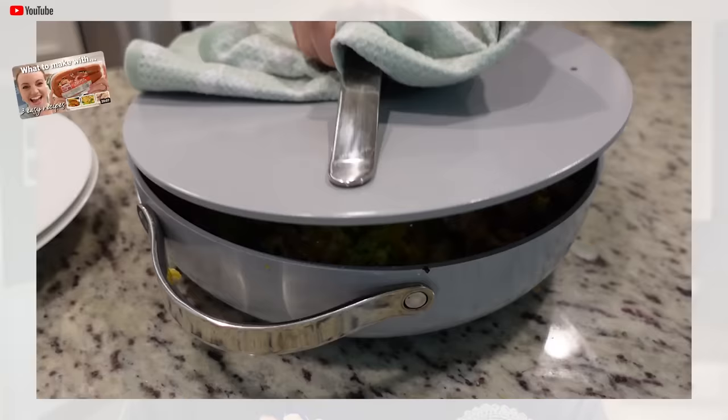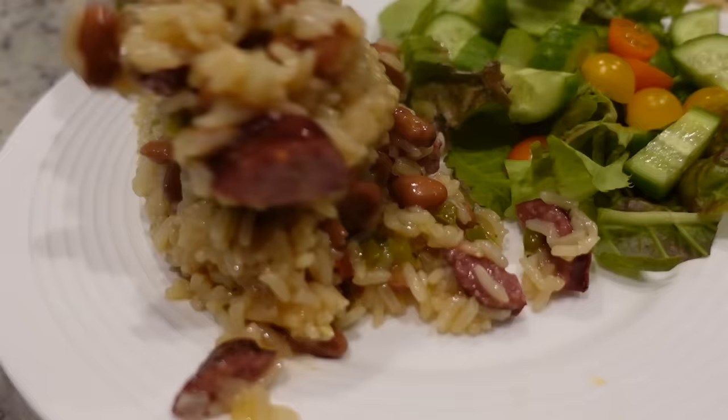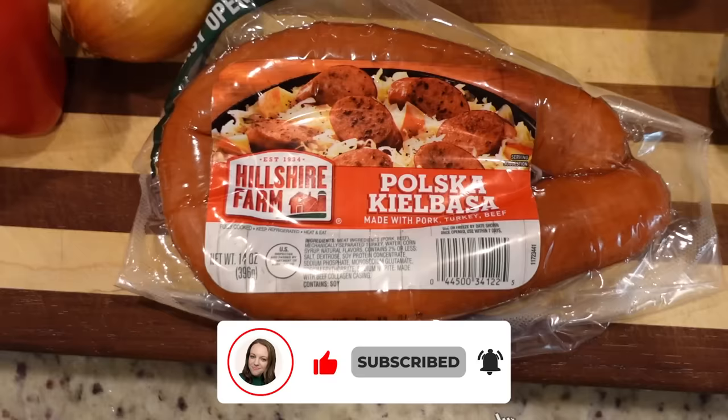Based on what you guys are watching, I decided to do another kielbasa video. I made one back in April and it has really been popping off lately. Y'all are enjoying it, so I thought I would give you three more recipes using kielbasa sausage. Hey y'all, I'm Mandy and this is Mandy in the Making. In that last video I was using Hillshire Farm kielbasa and there were so many comments saying that's the worst one to use, which I've always just used that so I didn't know any different.